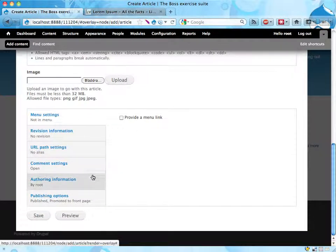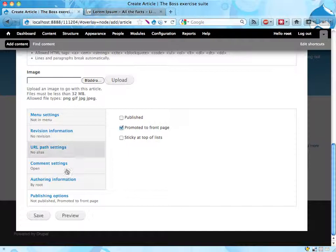And now here's a trick: down here at the publishing options you uncheck this published thing and save.